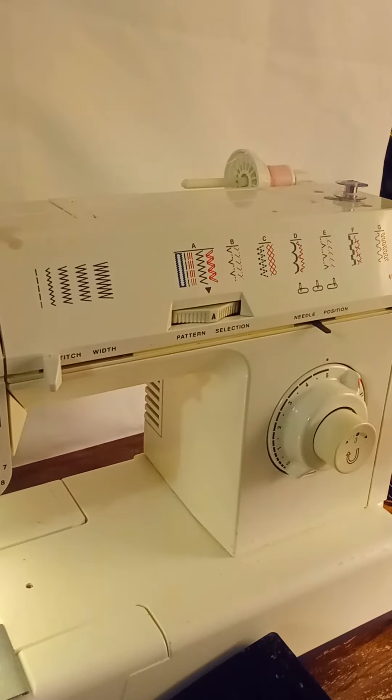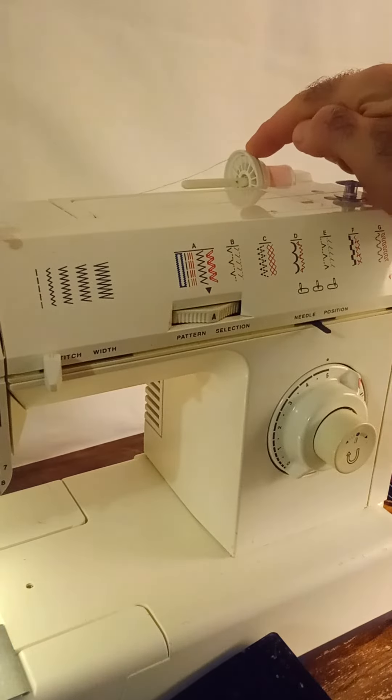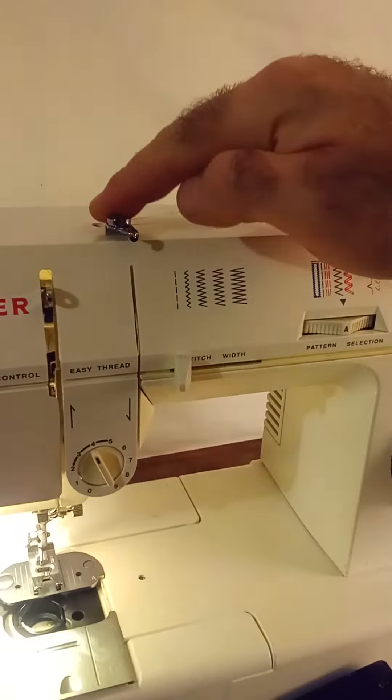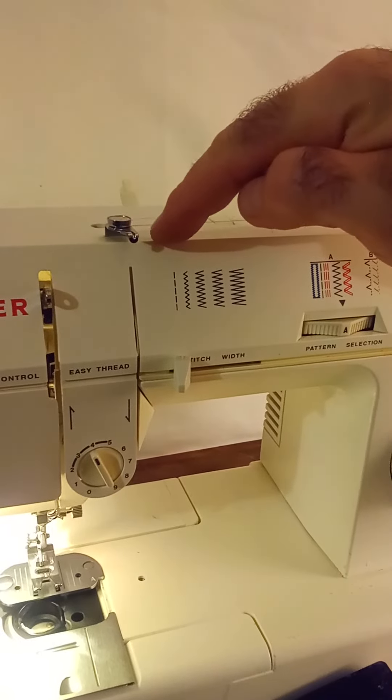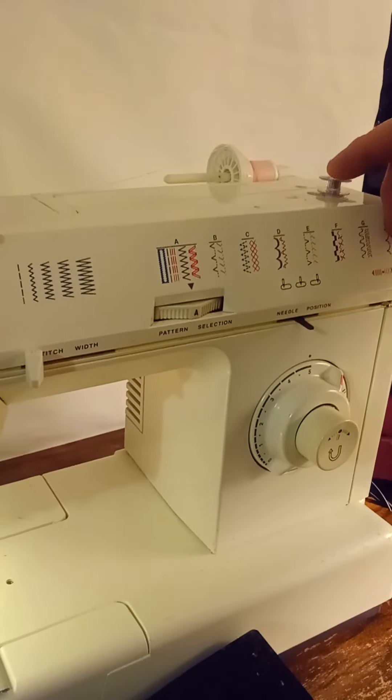This is a Singer Model 5838C. This is how you wind your bobbin. You put your thread on your spool and put your collar on. You put it around this turn here and you lead it into your bobbin.